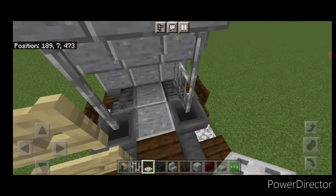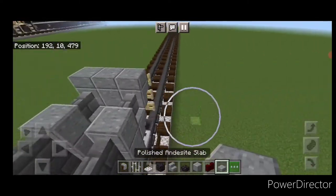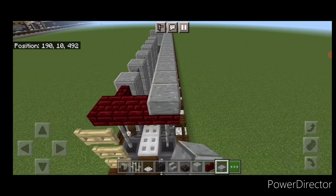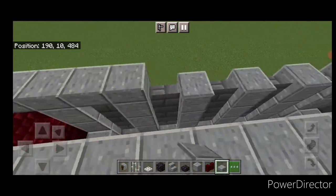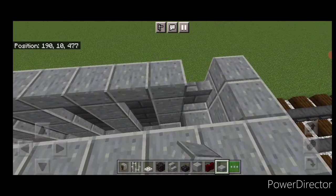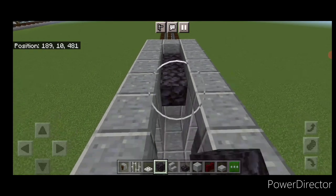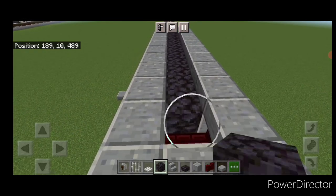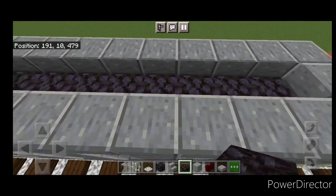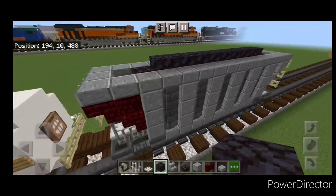Come underneath this end and do an L shape of iron trapdoors. Then come up top and go all the way around the top outside edge with polished andesite slabs, coming right back up the other side. Then go ahead and put our coal in: one block down here, do a full line of blackstone blocks up the center. You can leave it like that, or if you want it sticking up, put a blackstone slab one block from the end on each side, and another row of blackstone blocks up the middle so it looks like it's sticking up.